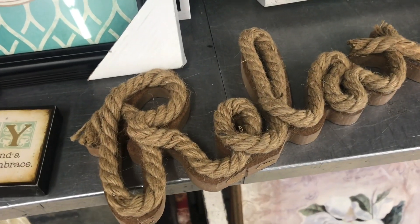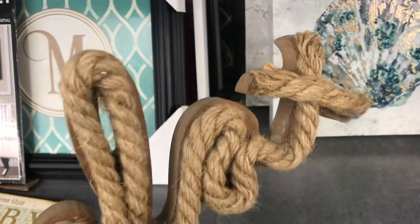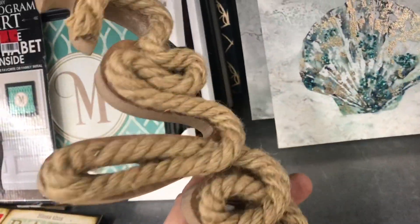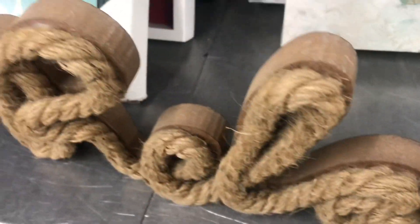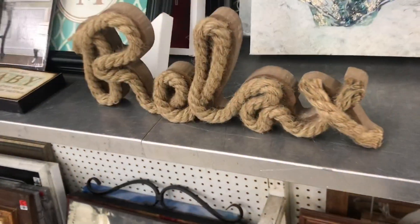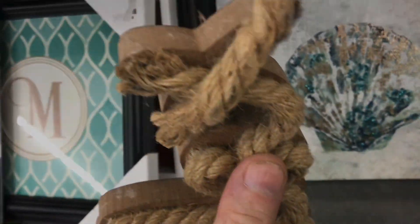I've seen people try to write words with rope but this one's nice. It looks nice because it's nailed to a form. You typically see the word relax written in rope. I've seen it where some people will dip the rope in glue but this looks really natural. If you're looking to write words in rope, try this method.